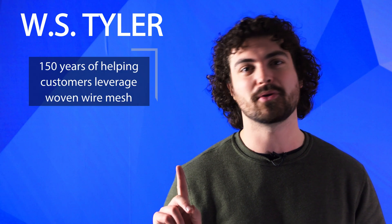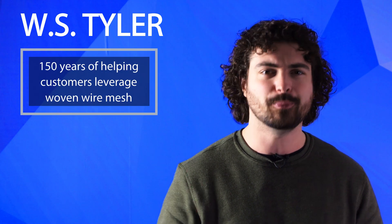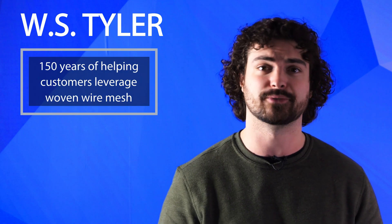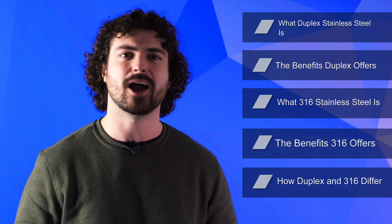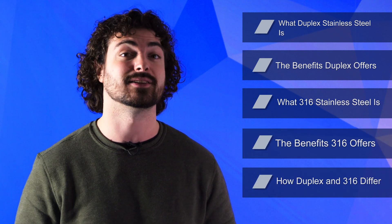Established in 1872, W.S. Tyler has been built on the idea of helping customers leverage the possibilities of woven wire to achieve results that bring value and increase efficiency. In this video, we'll go over what duplex stainless steel is, the benefits duplex stainless steel offers, what 316 stainless steel is, the benefits that 316 offers, and how duplex and 316 stainless steel differ.